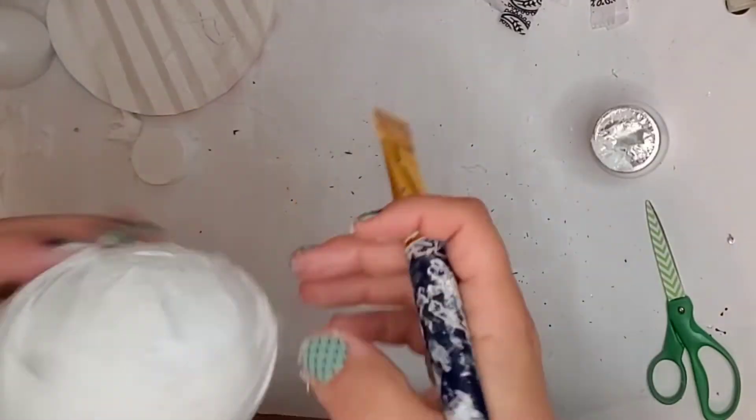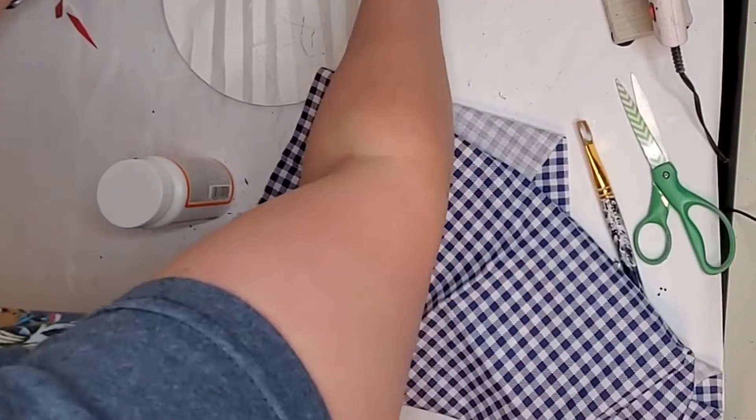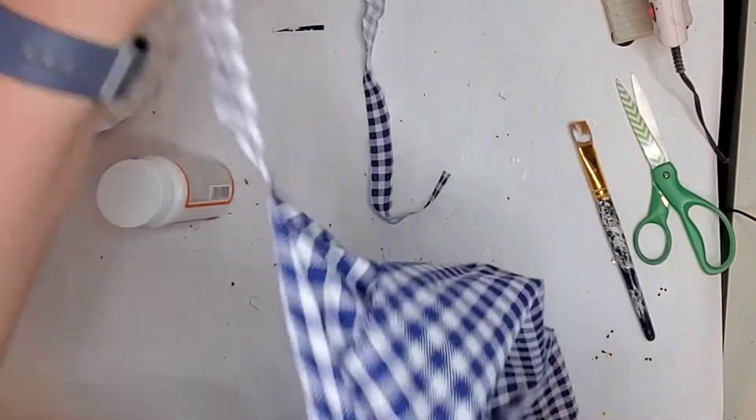With this one I ended up covering the whole thing with Mod Podge at the end and set it on a jar to dry. So this next orb that I'm making, I am making with blue and white gingham.